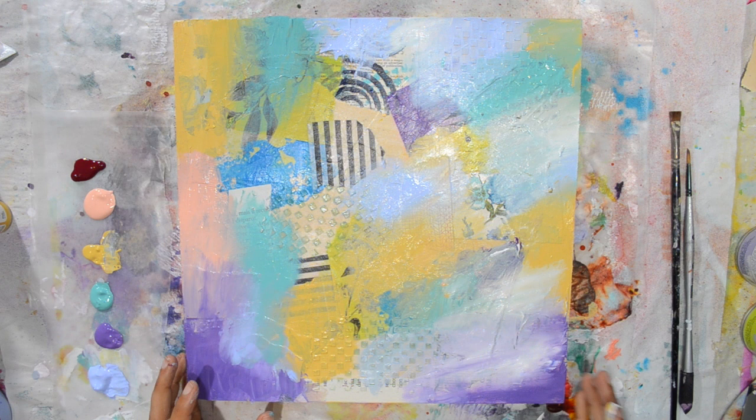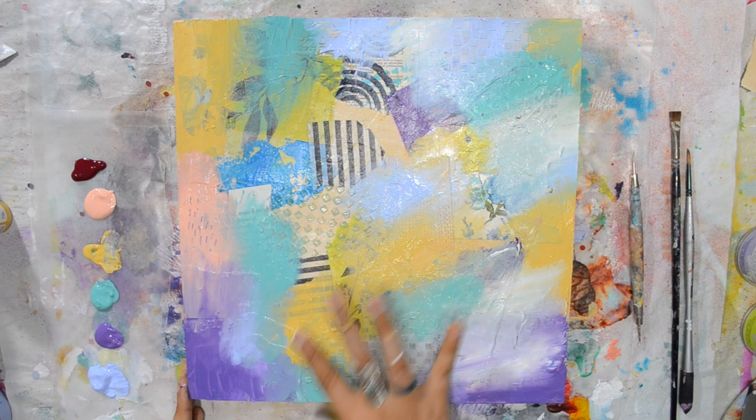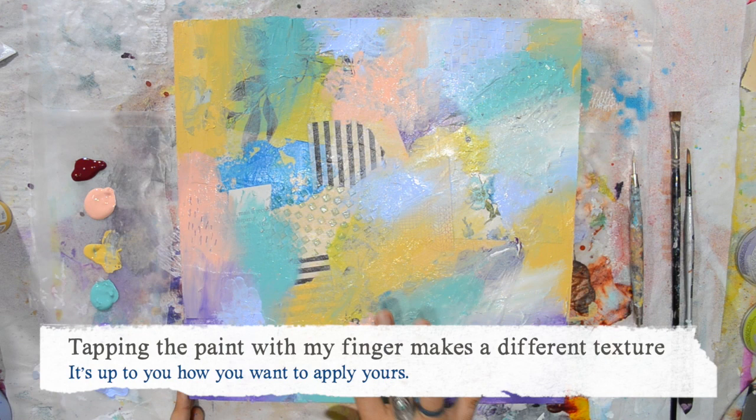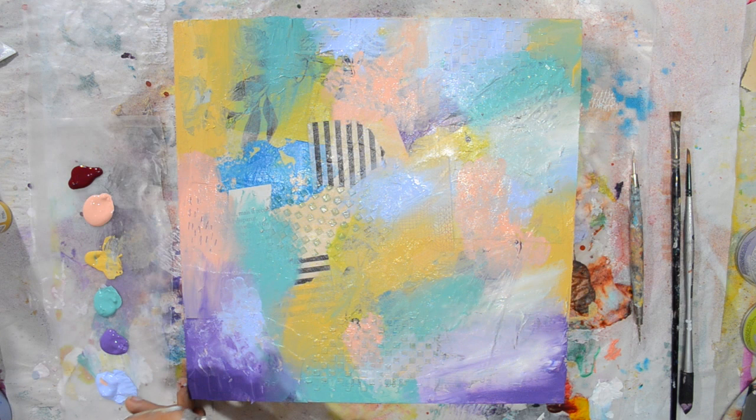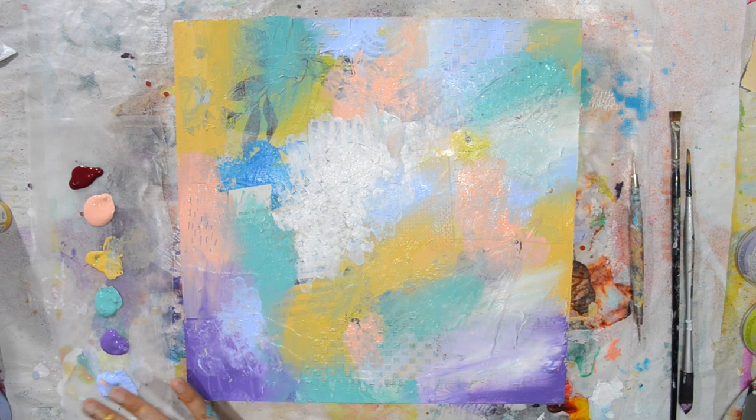I'm scratching some of the wet paint so you can see what's underneath it. I really like the colors that I picked — I just went with what I was feeling that day, that's always how I go. Now I'm tapping the paint, which creates a different texture and a different effect when blending.